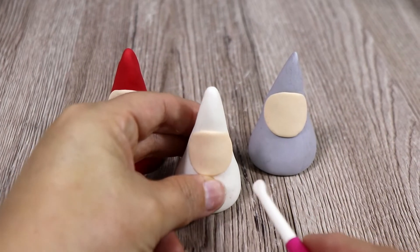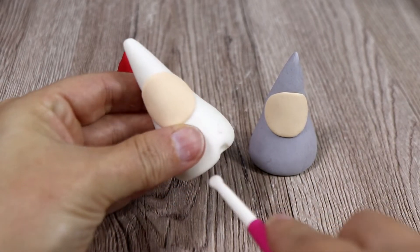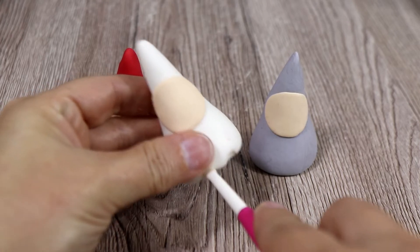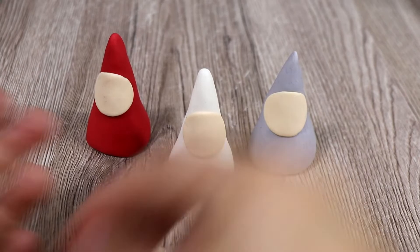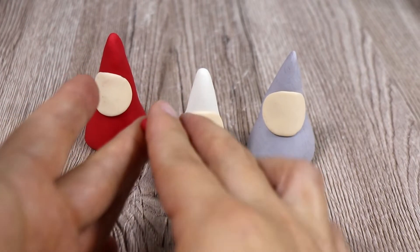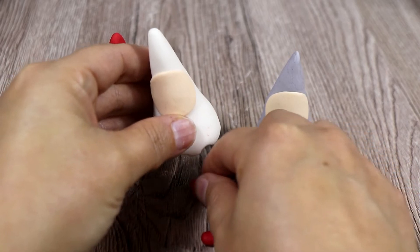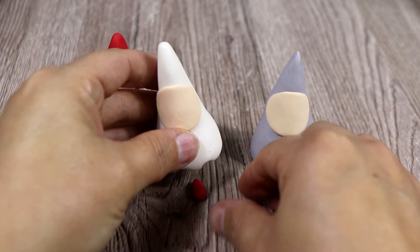Before adding the beards, what we want to do is to add the little shoes, and they're really easy to make because what you need to do is just make two teardrops and that's it really. Make some room for it and then let's put it on top.